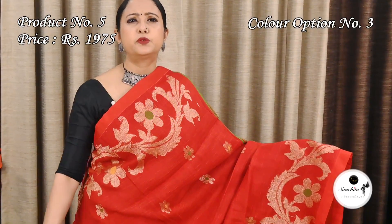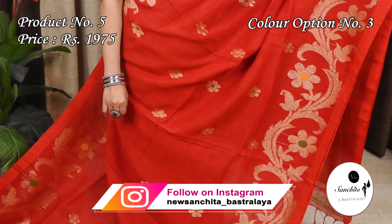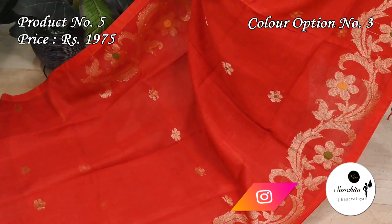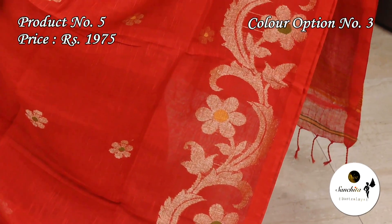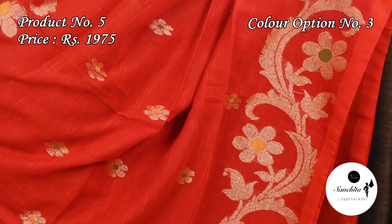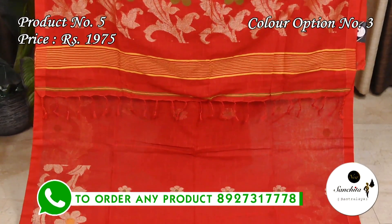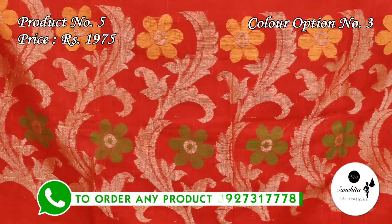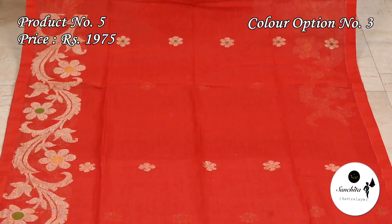Now we are seeing a beautiful Lilian sari in red color with gold zari combination. The gorgeous pallu features white leaf and floral motifs in thread and gold zari combination. This sari has a running blouse base.